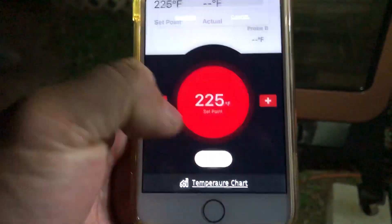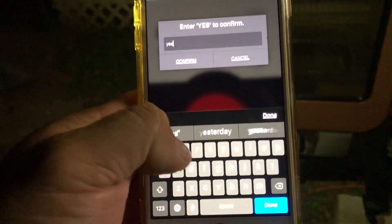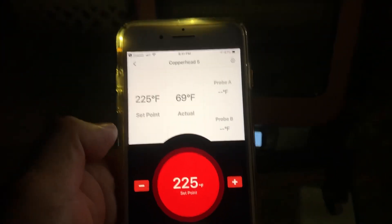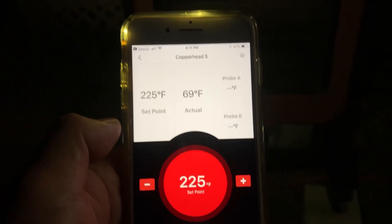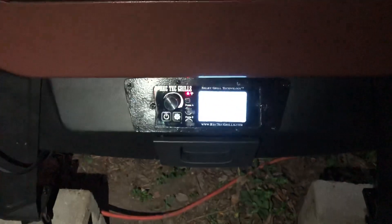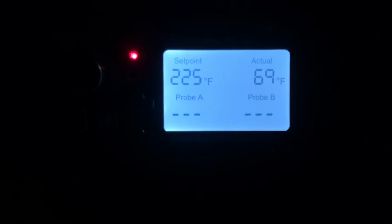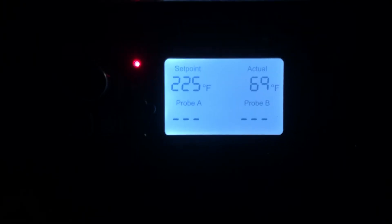I'm gonna go ahead and turn it on. You have to confirm yes — I guess so you don't turn your grill on in your pocket. There you go, turn it on. Set it to 225 and let me open the door up.